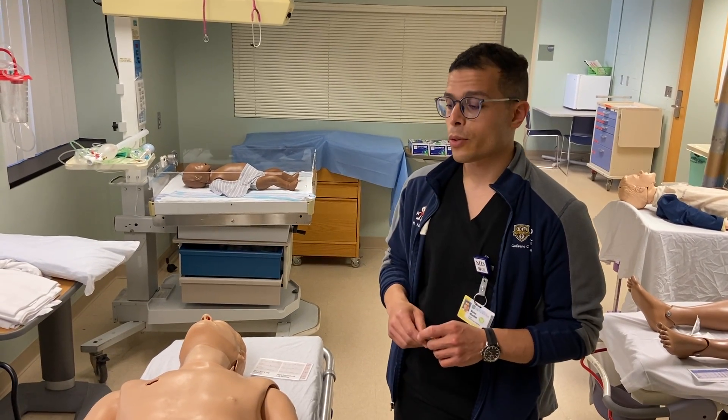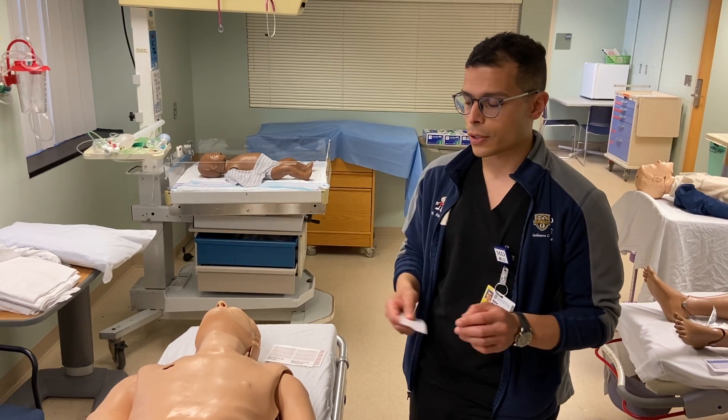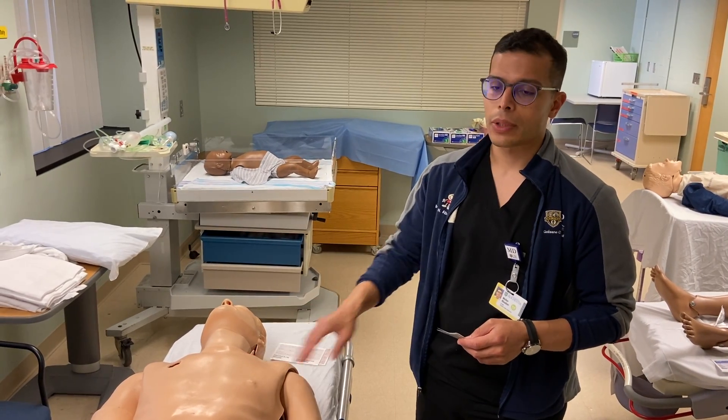Hi guys, thanks for joining us. I'm going to very quickly review how to put on EKG leads in an older child or adolescent.